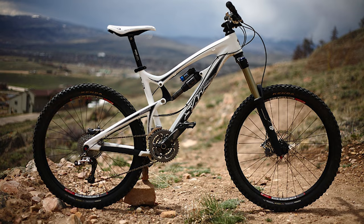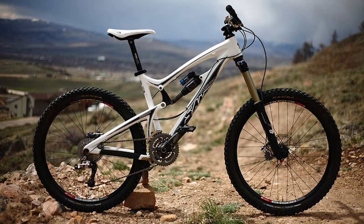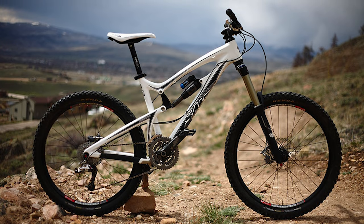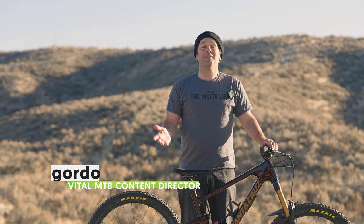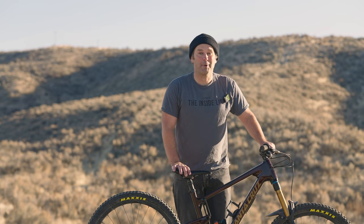Vital MTBers, check this out. That's the Santa Cruz Nomad I had in 2010, 10 years ago. When I took that photo, I remember thinking, this is it. I'll never need another mountain bike again, because who doesn't want a triple chainring and no dropper post?